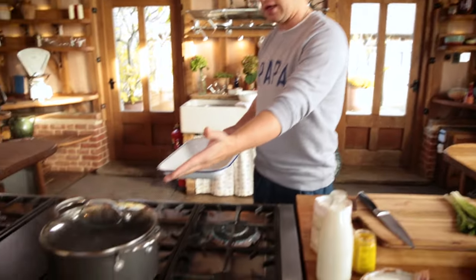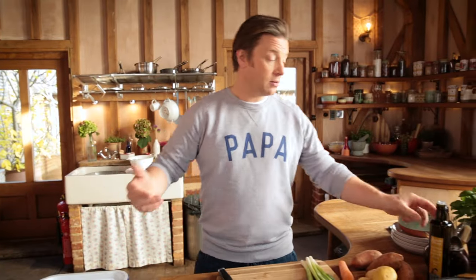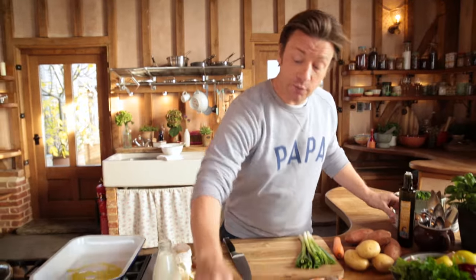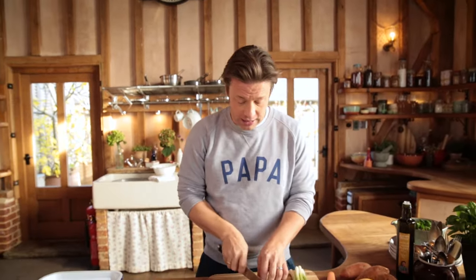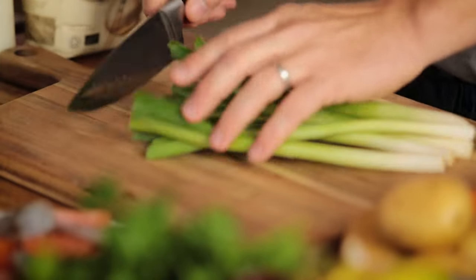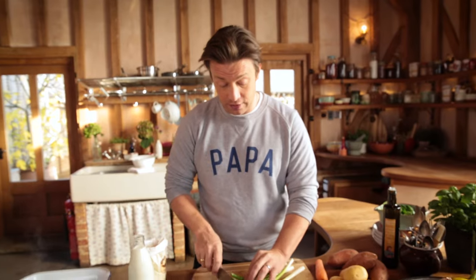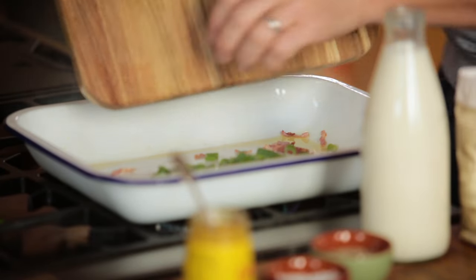I've got one pot on here with some boiling water and one tray on here. The beginning of the story starts with a little tablespoon of olive oil in a cold pan — let it heat up and I'm going in with one rasher of smoked bacon. I don't want bacon in the fish pie per se, but I do want that incredible smoky flavour. Then I'm gonna use some spring onions for a slightly sweeter flavour.